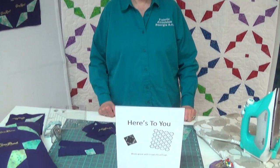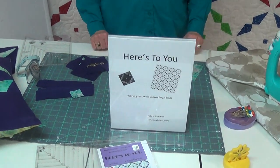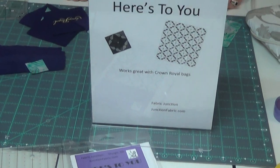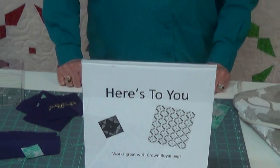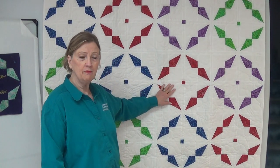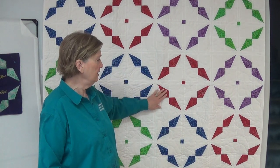Hi, this is Terri from Fabric Junction in Sturgis, South Dakota, and today I'm going to show you a new pattern that we have here called Here's to You. It's a great pattern. You use up some of your scraps or organize your color. As you can see in my sample, I used the tees and it came out very colorful.